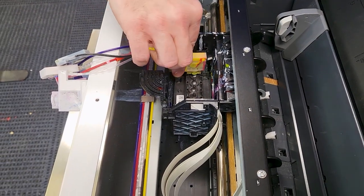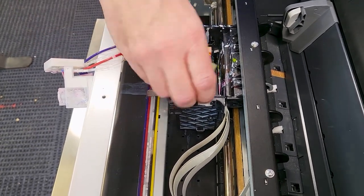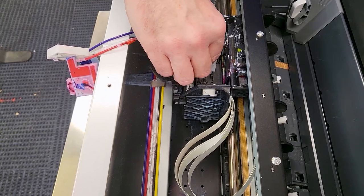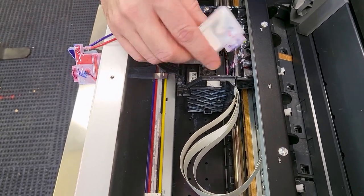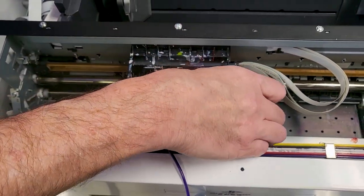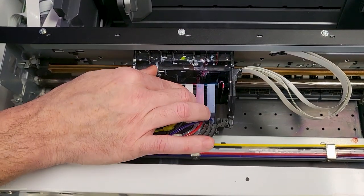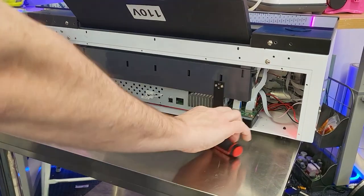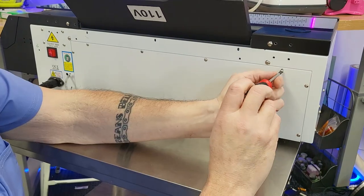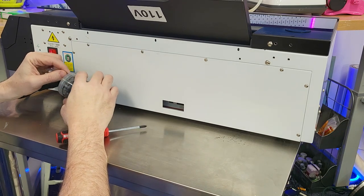We'll replace the dampers, flip them back over and put them right in. They've been sitting for three months so the ink is pretty dry — we probably won't make too much of a mess. We will have to pull the ink through and run some print head cleanings before this actually makes a print. We're putting them back in now just to turn it on and make sure communications are happening with the motherboard and we get that green light. We'll replace the back panel and reattach the waste cup and waste tray.